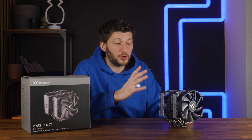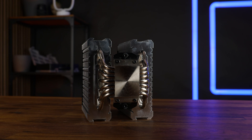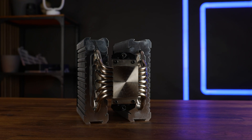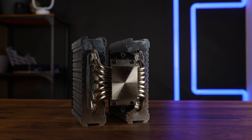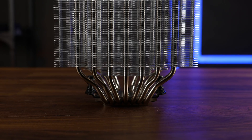Let's get to the reason for my huge disappointment. In the bottom, we got a 40 by 50 millimeter copper nickel plated base. Going up from there, we got seven heat pipes traveling up the fin stack. Seven heat pipes — not five, not six — seven disappointment pipes.